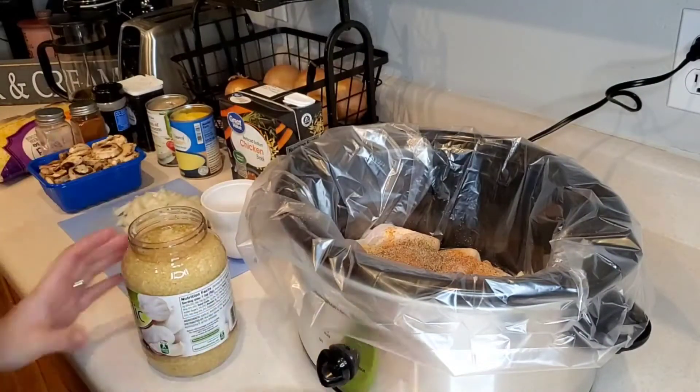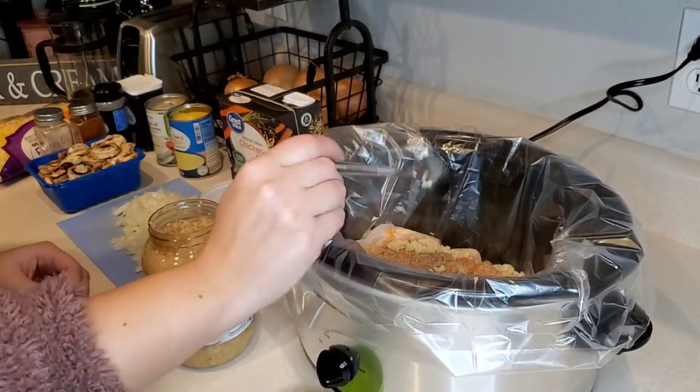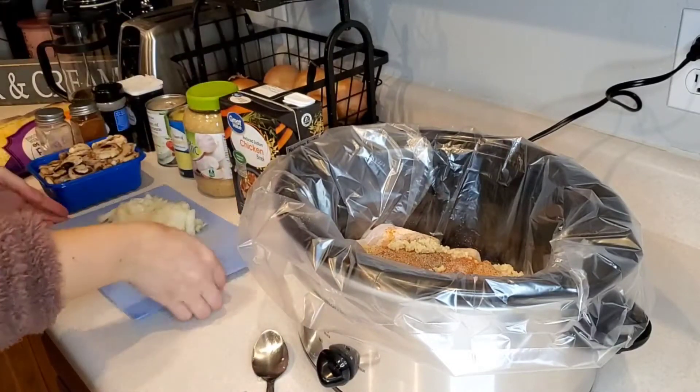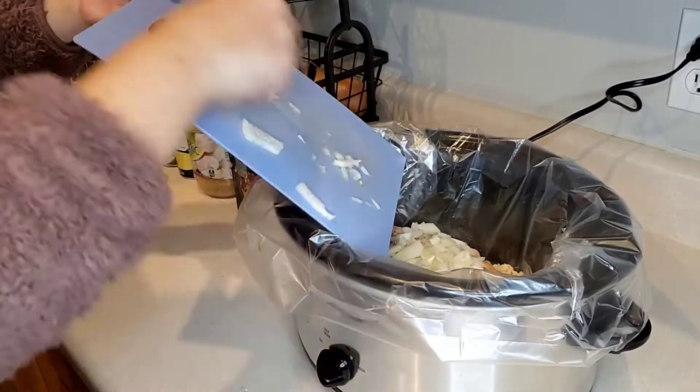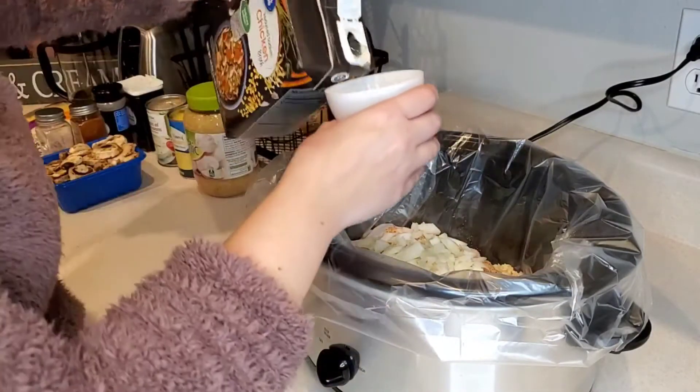Then we will add in our minced garlic, diced onion, two cups of chicken broth, cream of mushroom soup, and cream of chicken soup. Stir it up really well. Then we will cover and cook this on low for five to six hours, or high for three to four hours.